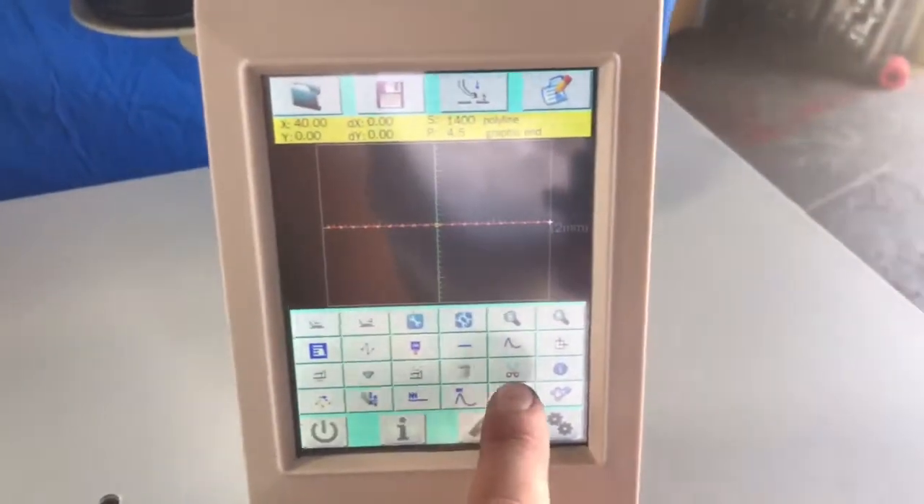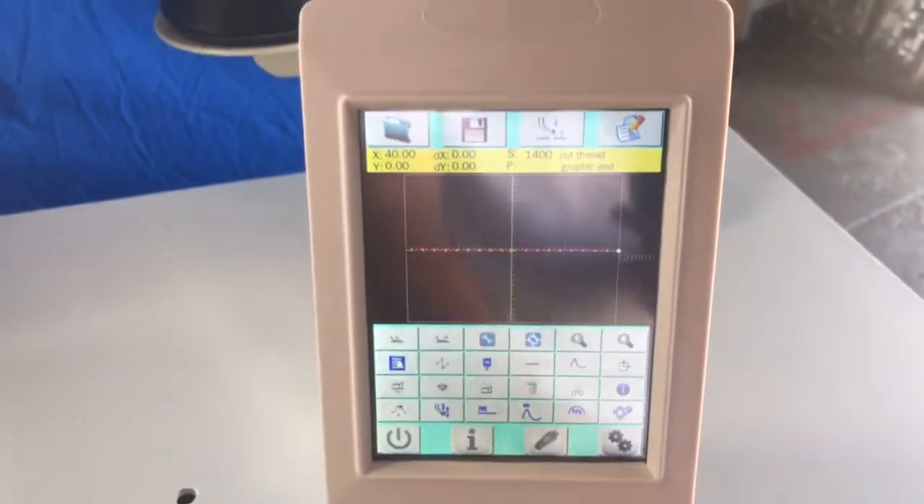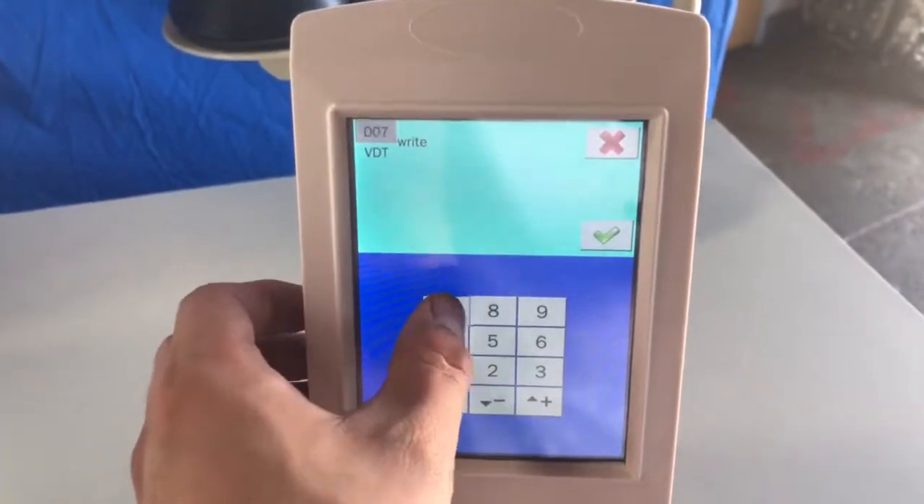Last but not least, I need to add the thread trimming code. Now I'm ready to save. I'm going to save it as 777.